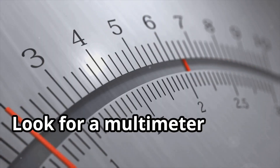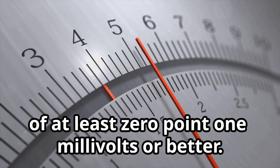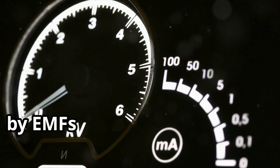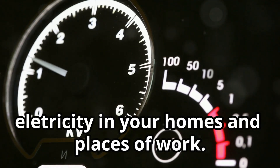So your multimeter needs to be sensitive enough to detect these small voltage fluctuations. Look for a multimeter with a resolution of at least 0.1 millivolts or better. AC voltage is the type of voltage induced by EMFs generated by 50 to 60 hertz electricity in your homes and places of work.